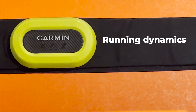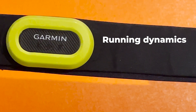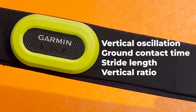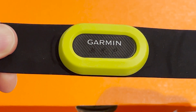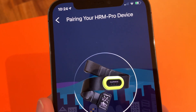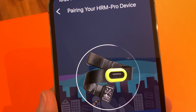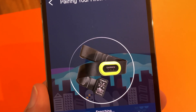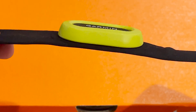Firstly, you get running form metric readouts there to help you work on your technique, including vertical oscillation, ground contact time, stride length, and vertical ratio. But these are broadcast only over ANT+, so you won't be able to beam those to Coros or Polar watches. Second, it's Garmin's only chest strap that connects directly with the Garmin Connect app, meaning you can use it as a standalone, store workout data and sync that data directly later on with the app.